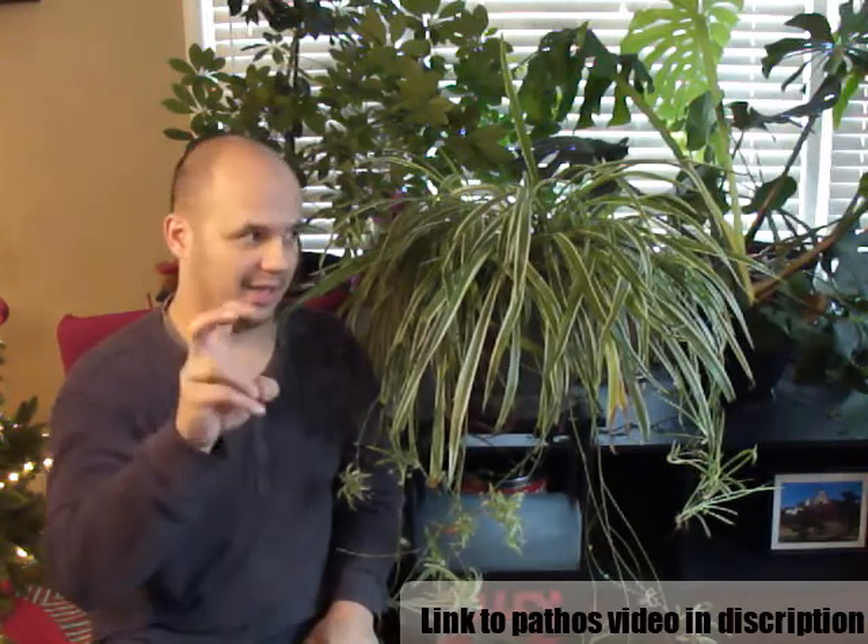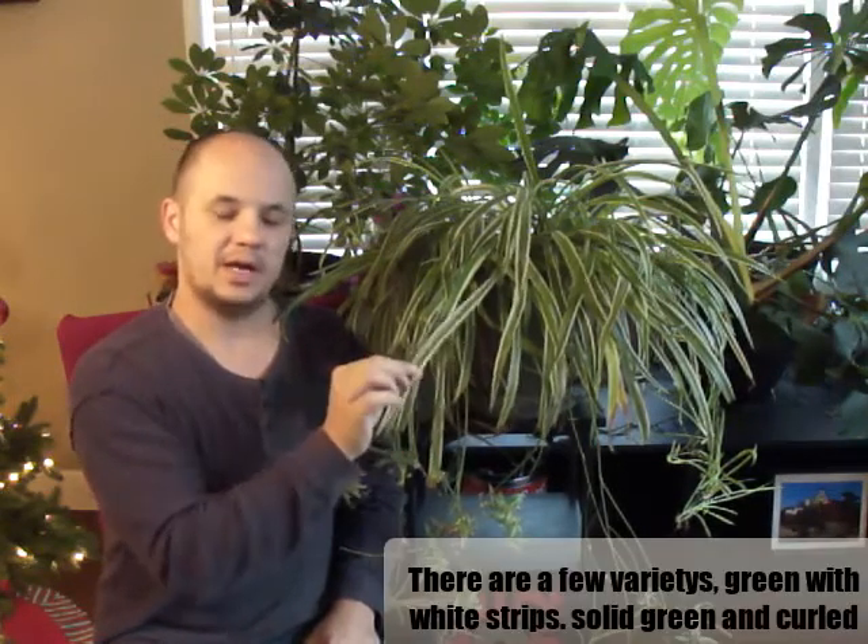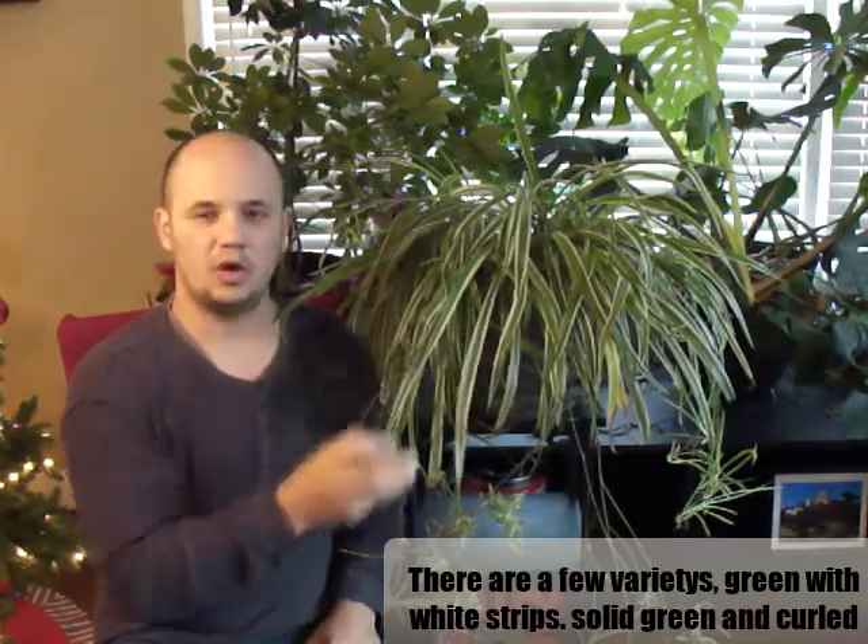However, like the Pothos, when it's small you can stick it in water and let it root that way — it can live in that, just like the Pothos, aka devil's ivy. However, you'll get the more vibrant green and white stripes — it'll be very healthy looking in soil better than in water. That's one reason why I think this is number two on easiest to grow, because the Pothos you can just stick in water and it can live there basically forever.